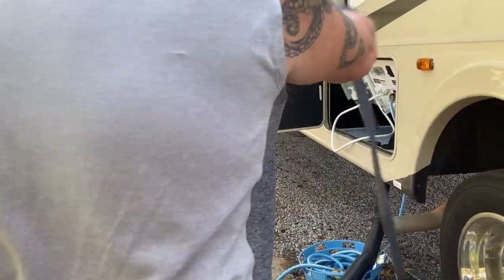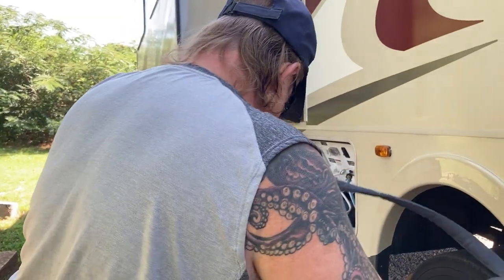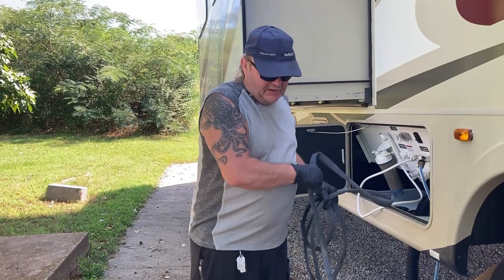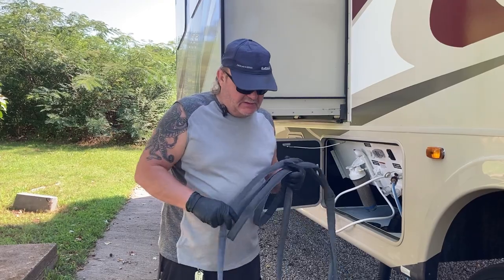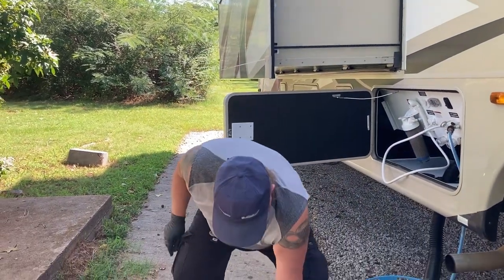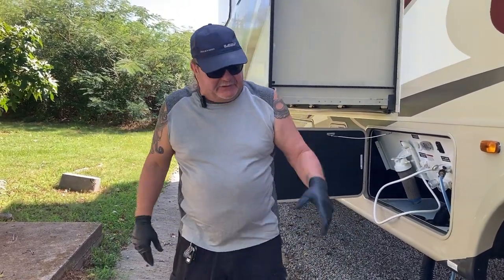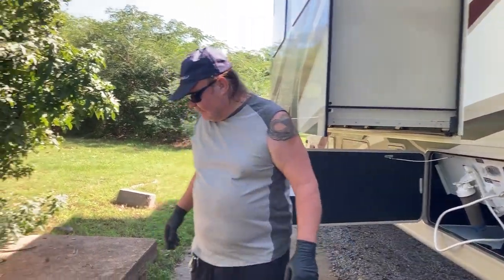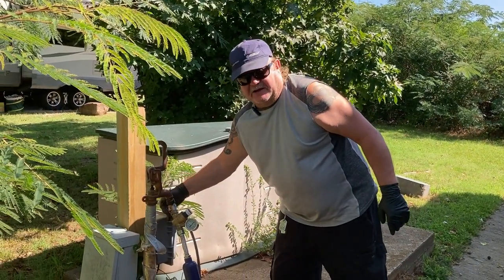This isn't the best hose because even though it's very flexible it tends to kink and irritate me. This is no time for kinky stuff! I'm going to open this up and let it start filling that tank to flush it, and then drain the black tank over here.